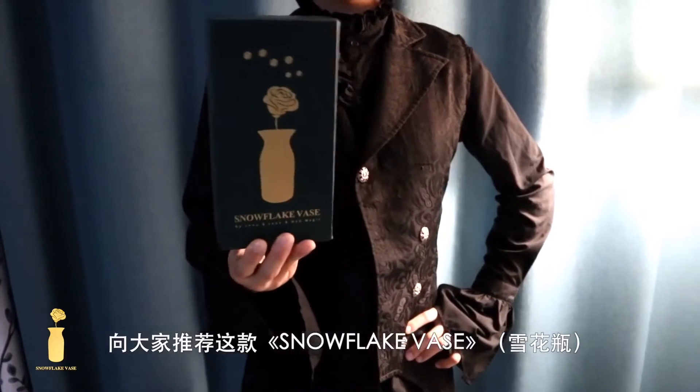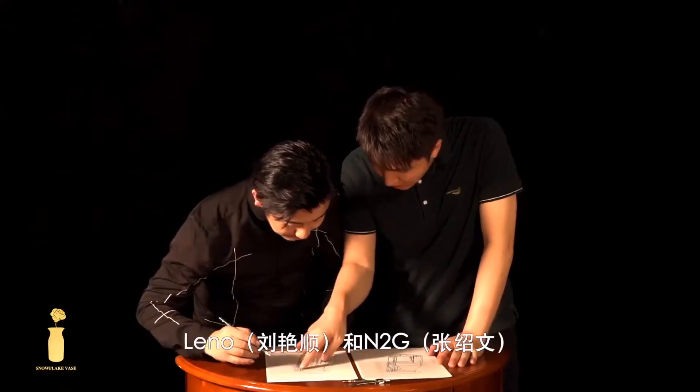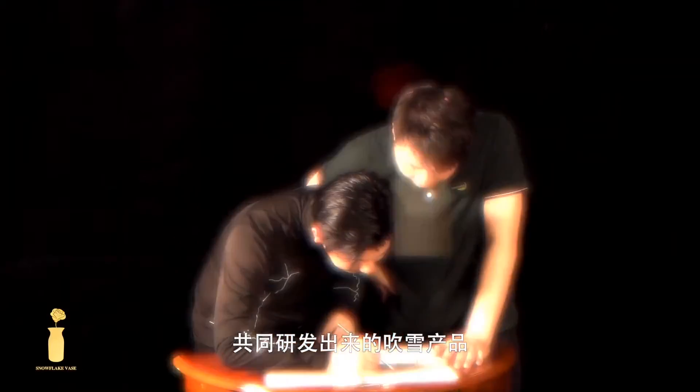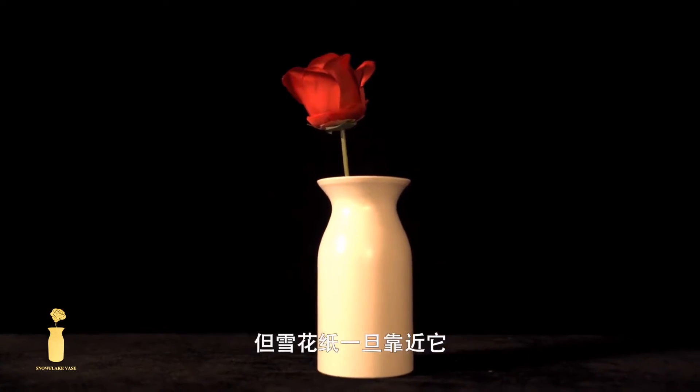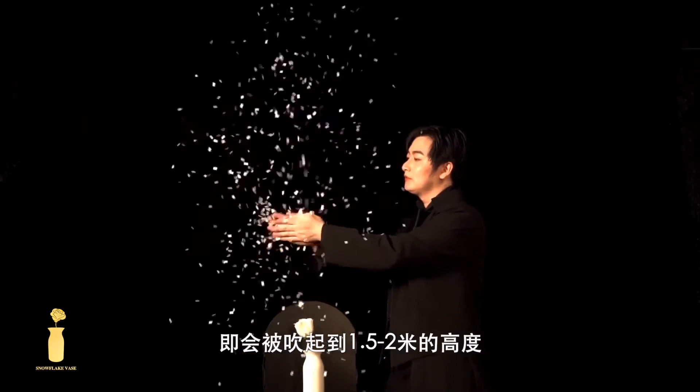Today, I am very proud to recommend this Snowflake Vase. It is a snow blowing device generally developed by my great friend Leno and N2G. It looks just like a normal vase, but once you put your snowflake close to it, the snowflake will be blown 1.5 to 2 meters high.